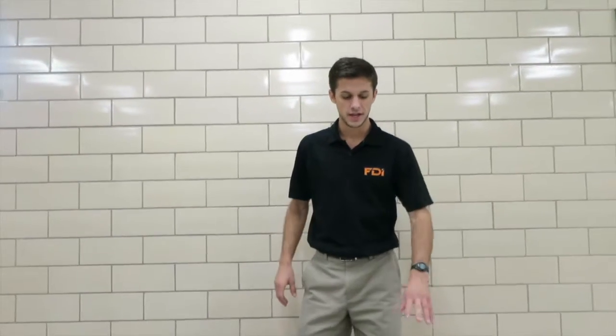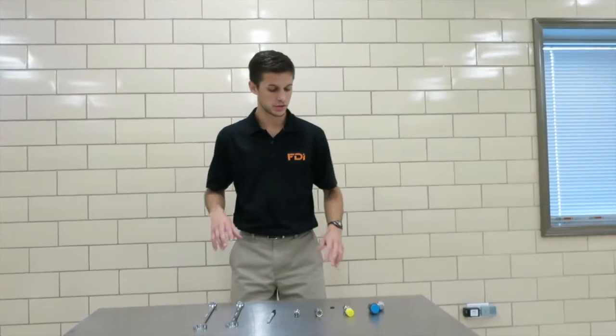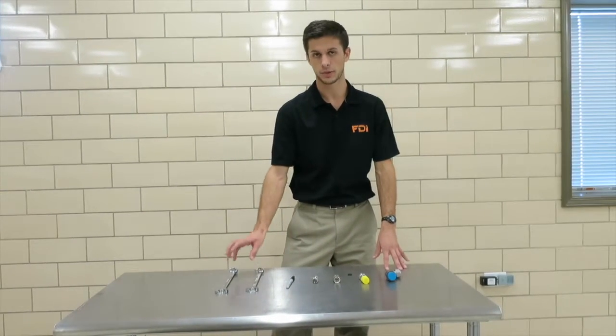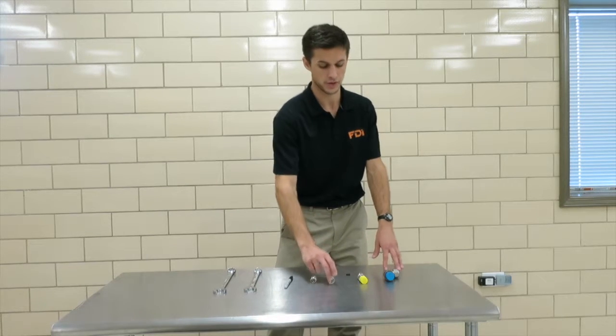Hello, my name is David Mihalik. I'm an engineer here at Fort Defiance Industries. In this video, we wanted to talk about all the Swagelok fittings that are on the P2131 sterilizer. There are some fittings that you're probably familiar with, maybe a little unfamiliar with. We're going to talk through each of them and then show you a quick demonstration on how to pre-swage Swagelok fittings.